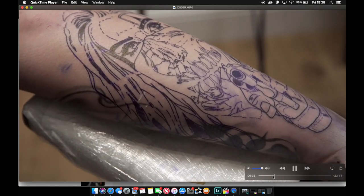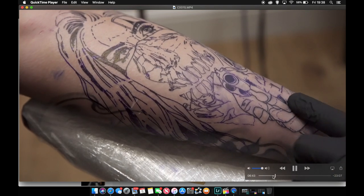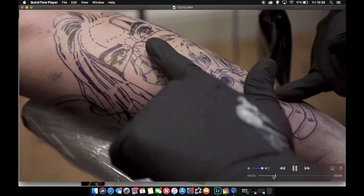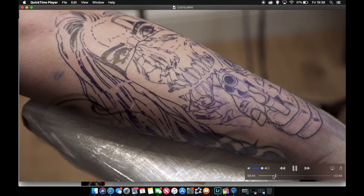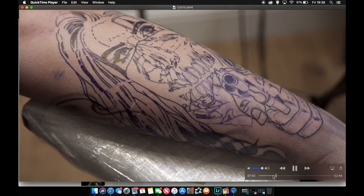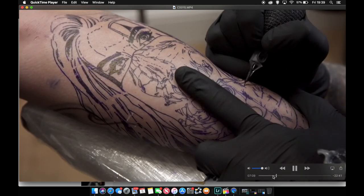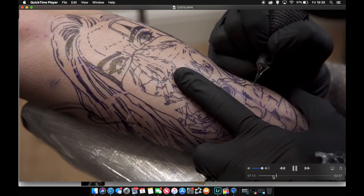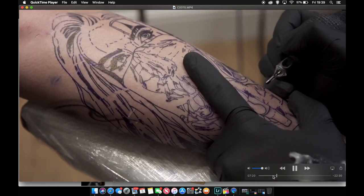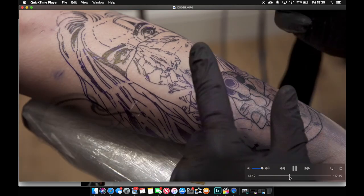This is me putting in these lines using a tight five round liner — basically a three. I apply Vaseline as well, a really thin layer spread out, so it beads the ink. When you see the ink going on and I put the needle back in the skin you can see the ink bead, making it easier to see where you're going. I get loads of questions about why I use Vaseline — it just makes it easier to see. Without it the skin would pull and it'd be harder to see.